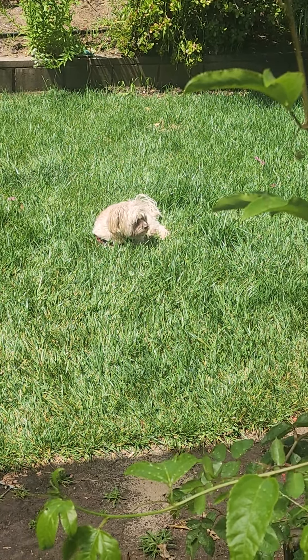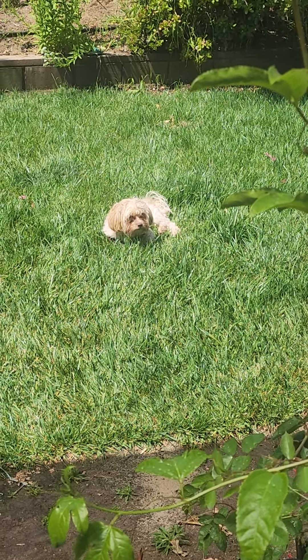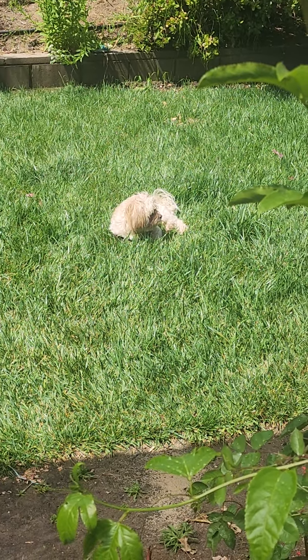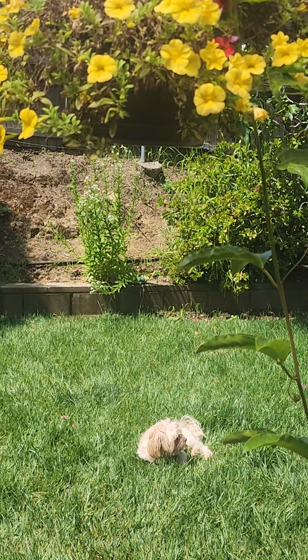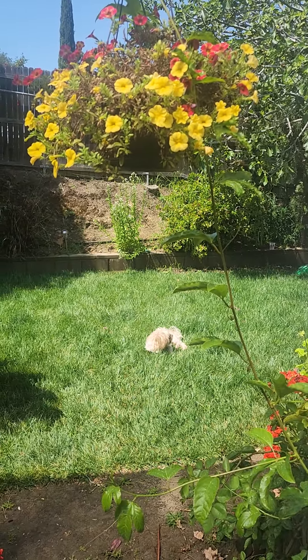He goes and lays down in my living room in this sunny patch on the carpet in the mornings until it goes away. Have a wonderful day everyone — I might be back again, you never know. Have a good one, thanks for watching, bye!